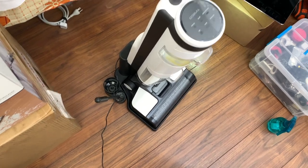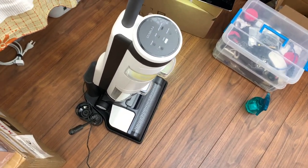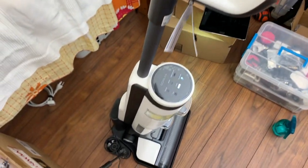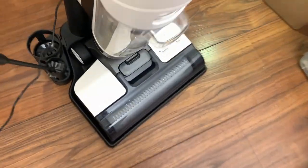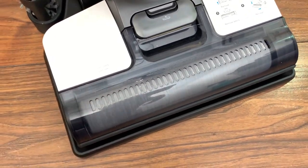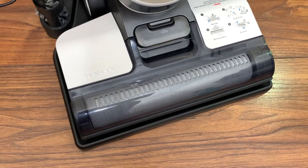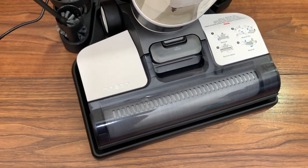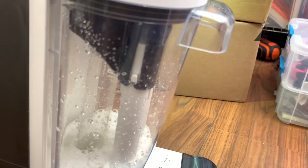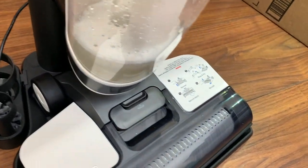And finally let's try out the self-cleaning function — I'll just let it run and we'll see what it looks like and how long it takes. We start by pressing that button and that starts the process. The machine seems to start by just running the roller and saturating it with fluid until it decides to vacuum out all the liquid, and that looks like it's started now. You can see the water coming up through the extractor tube and flying up into the chamber and into the dirty water tank.